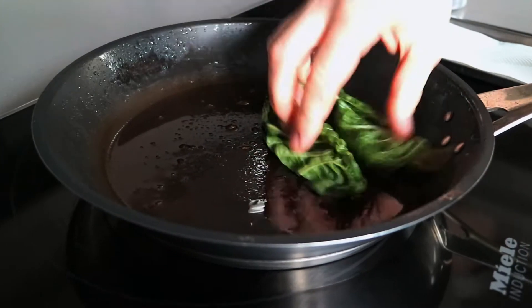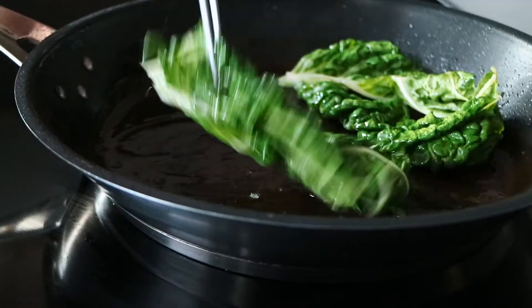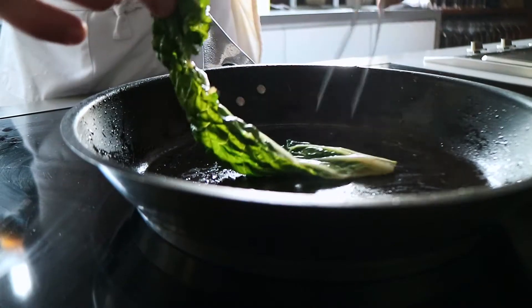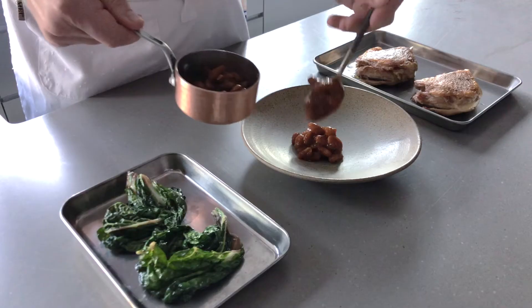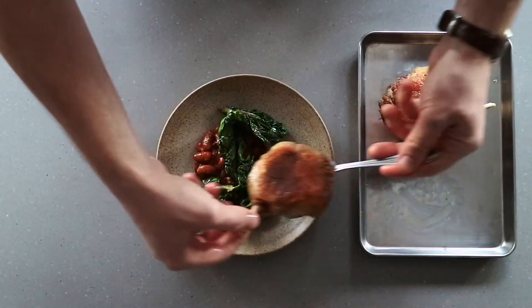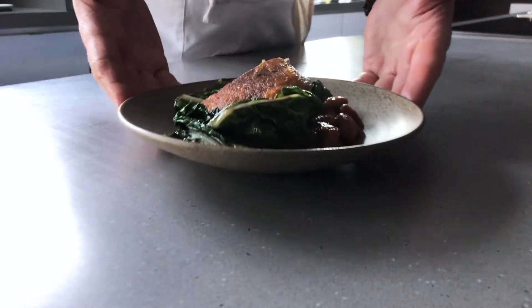To cook the chard, use the same pan we cooked the duck in. Strain off a little bit of the oil but keep a little bit of the duck fat in there for flavor — takes about 20 seconds to cook. Place the bean cassoulet on the bottom of the bowl, fold up the greens, and finish by placing the duck confit on top.